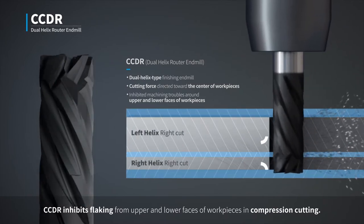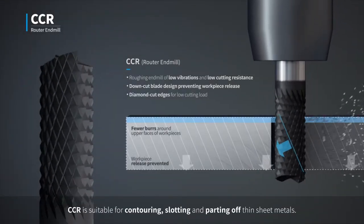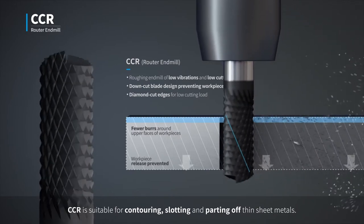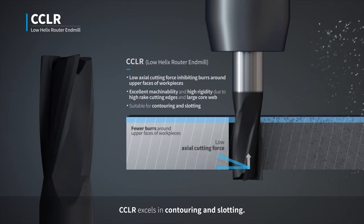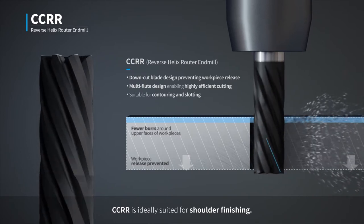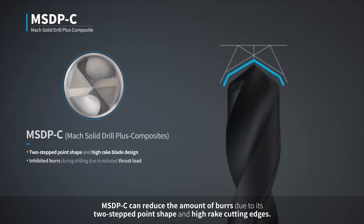CCDR inhibits flaking from upper and lower faces of work pieces in compression cutting. CCR is suitable for contouring, slotting, and parting off thin sheet metals. CCLR excels in contouring and slotting. CCRR is ideally suited for shoulder finishing. MSDPC can reduce the amount of burrs due to its two-stepped point shape and high-rake cutting edges.